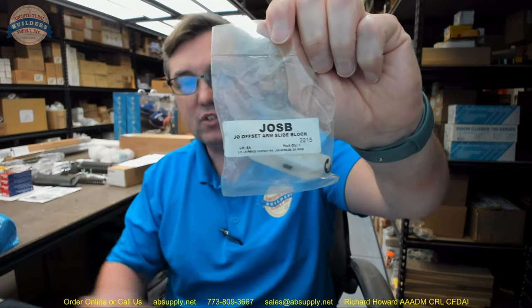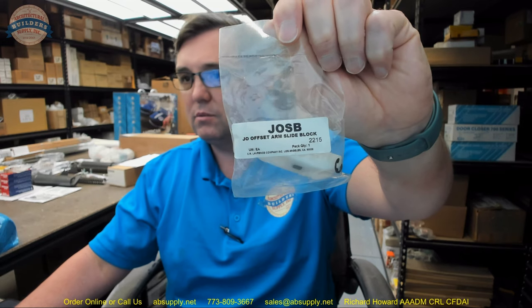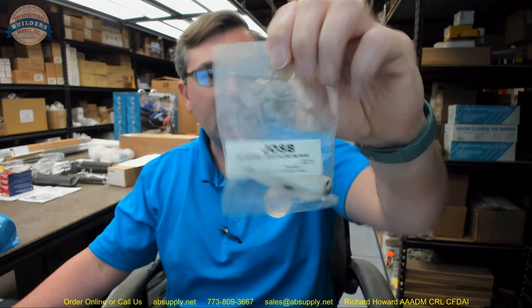Hello, my name is Rich Howard, owner of Architectural Builder Supply. This video is to bring you a closer look at the CR Lawrence part number JOSB type offset arm assembly replacement vinyl slide block.